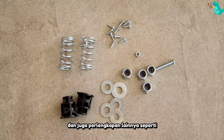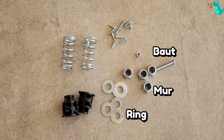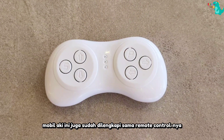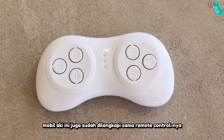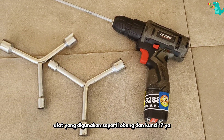dan juga perlengkapan lainnya seperti ring, mur, baut, skrup, pair, dan penahan pair. Oh iya, mobil aki ini juga sudah dilengkapi sama remote controlnya. Alat yang digunakan seperti obeng dan kunci 17 ya.